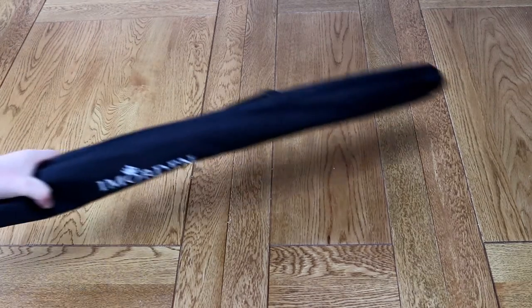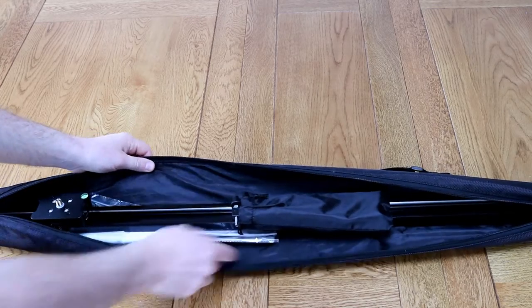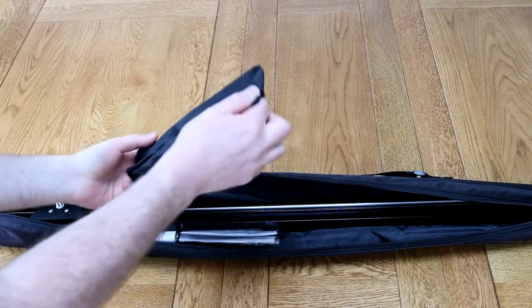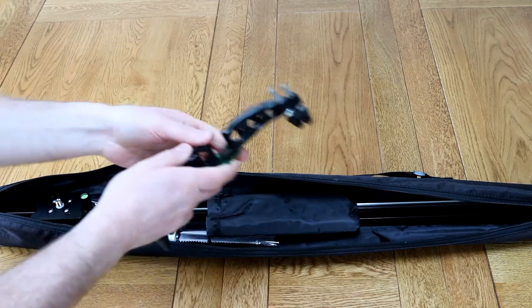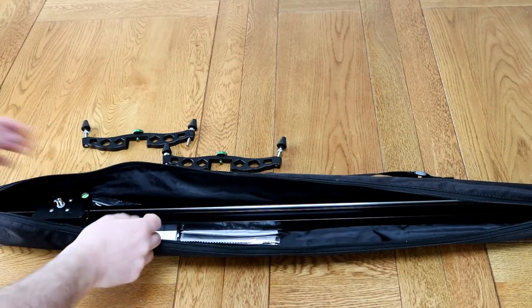Hello, nice to see you. Today I'm going to show you the Immorden ball bearing camera slider. This is available in a range of sizes from 80 centimetres up to 120, and you get a couple of detachable feet which have a separate bag.